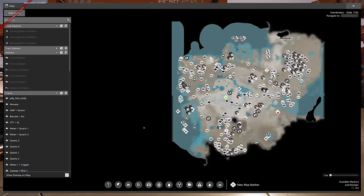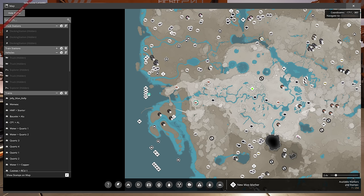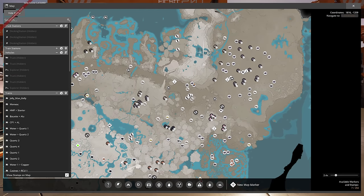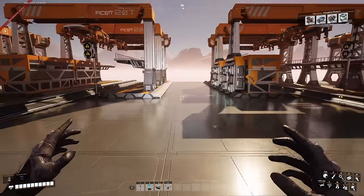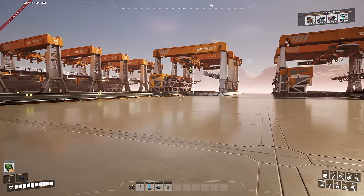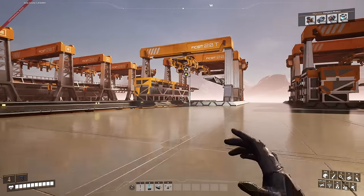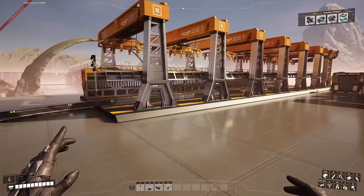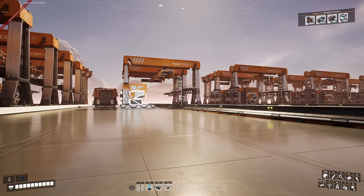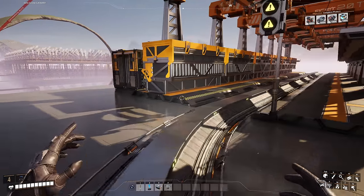Looking at the map, we've got Caterium nodes in several locations. I'm thinking one train to pick up each batch of Caterium — two from the northern forest, one from the desert, one from the Titan Forest. We'll probably have around ten trains of size three — one locomotive with two freight cars — bringing Caterium from five separate locations. The copper will then get mixed with the Caterium once it's been processed into Caterium ingots to make the fused quick-wire.